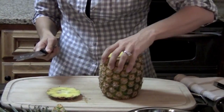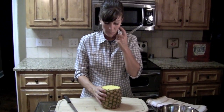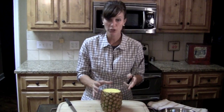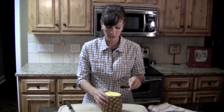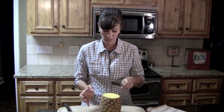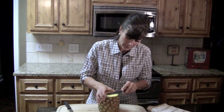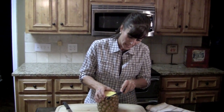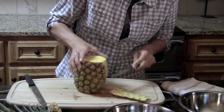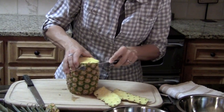The center of the pineapple is what you don't use — it's hard and bitter and not what you want to eat. To get the nice chunks that you buy pre-cut at the grocery store, you want to take a smaller knife and start somewhat close to the edge and just start shaving off the outer rind of the pineapple.